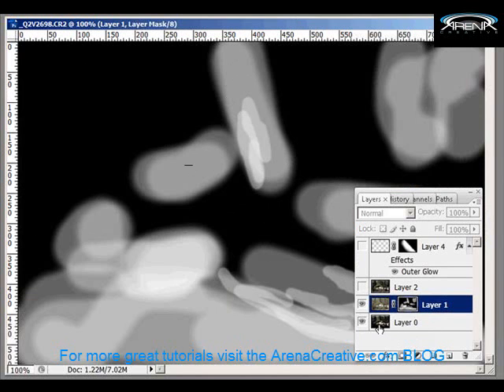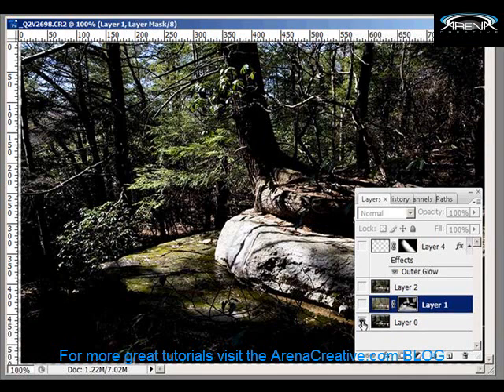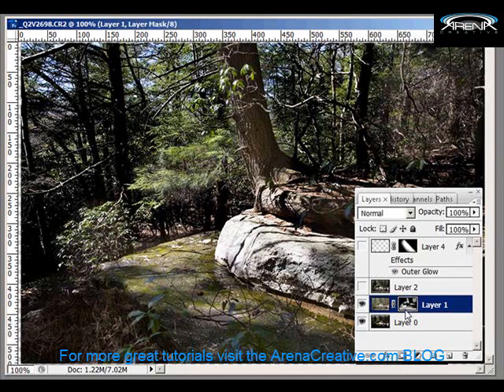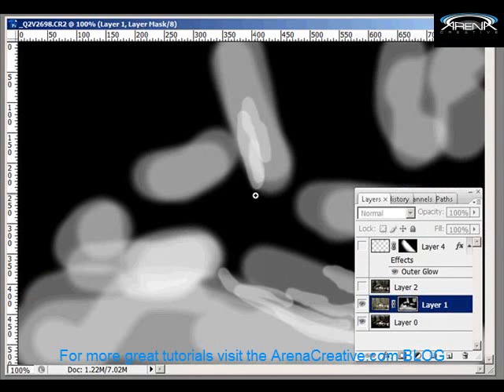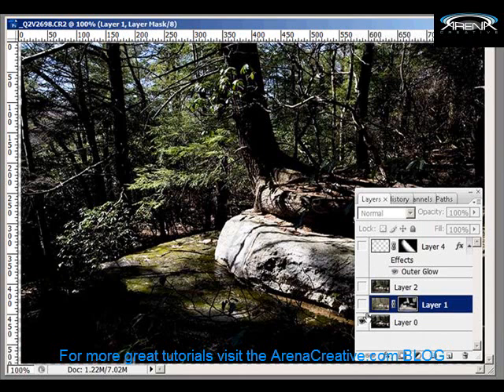Where white or gray is, it's going to allow some of the image to bleed through onto this bottom layer right here. So black here is not going to allow any of the light to fall down through to this bottom layer — and this is the bottom layer right there. Of course, in the white areas there'll be a lot of light coming through to the bottom layer.